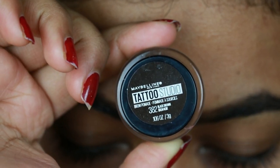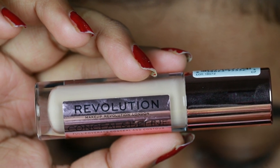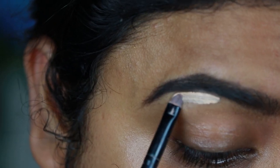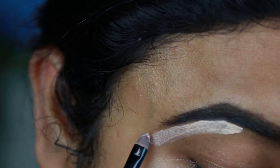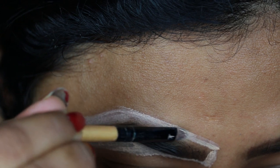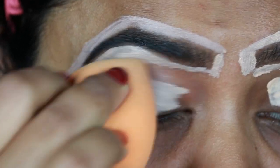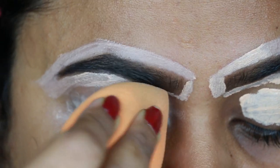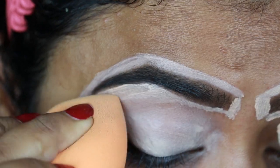I already did my brows off camera using this Maybelline Tattoo Studio Brow Pomade in the shade black brown. Now I'm taking this Makeup Revolution concealer in the shade C7 and just cleaning up the borders. I already shared my brow routine — I will link that video in the description below. I also apply the same concealer on my eyelids to prime them for eyeshadows and I'm blending it out using a damp beauty sponge.